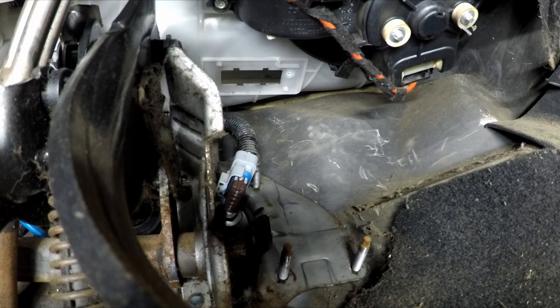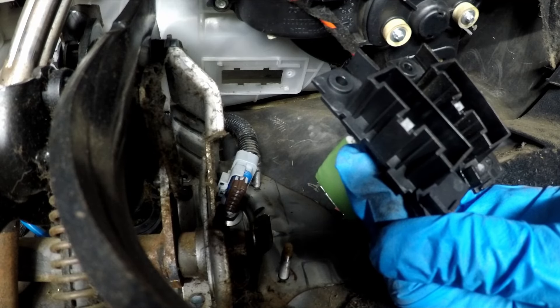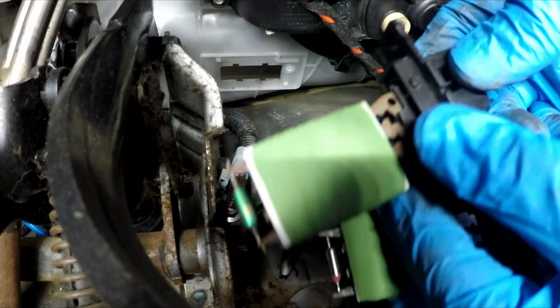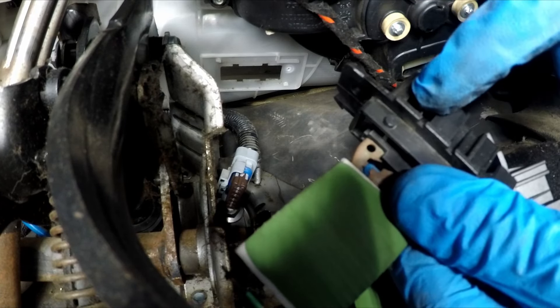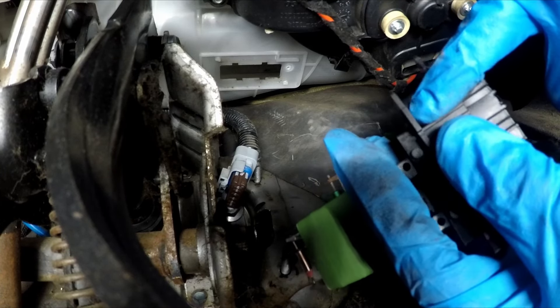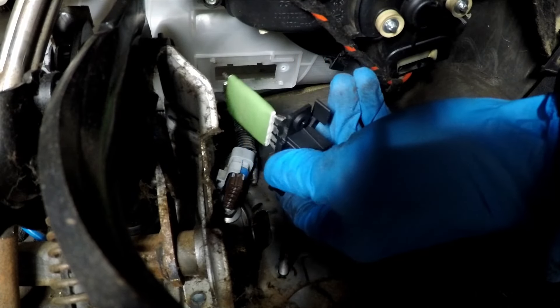My replacement part seems to have come with a tiny extra tab, which is very interesting. It just has an extra tab on the left. Bear in mind the part fits perfectly otherwise. Interestingly, on the original part for this van that tab has been cut off. So on the new part — which is the correct part — you have to cut that little tab off. Tab removed with a blade.